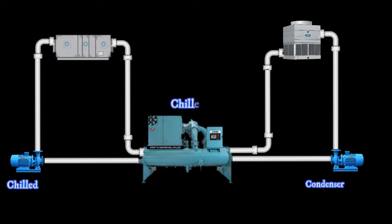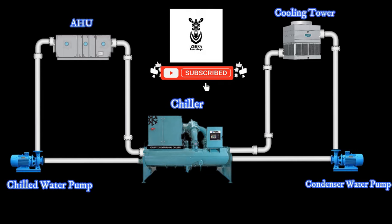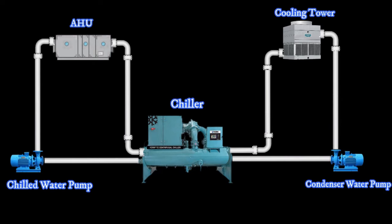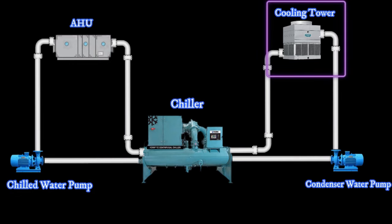In this video, we can see the basic working function of the water-cooled chiller plant. A water-cooled chiller plant has 5 equipments: water-cooled chiller, condenser water pump, chilled water pump, cooling tower, and AHU.